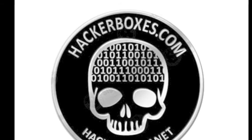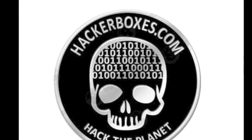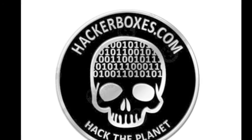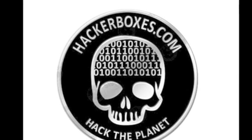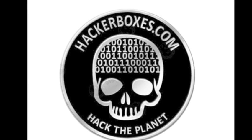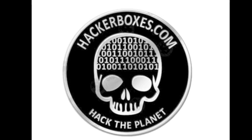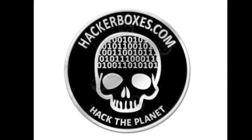From there you can see all of our past boxes and take a look at what we've been up to and what you've been missing out on. We also have our Hacker School there where you can take a look at all the detailed information and instructions that go with everything in this box and all of our past boxes. If you like what you see, please join us and subscribe to Hackerboxes.